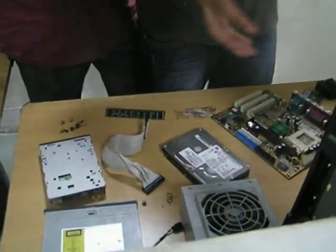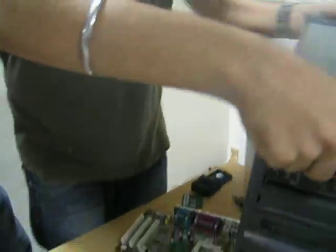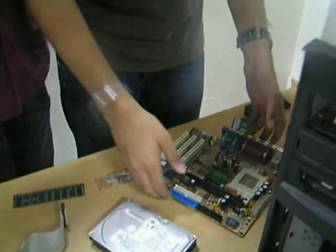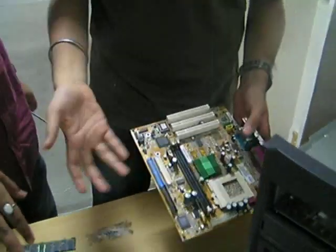So this is where we have already dismantled the CPU to show you. Here is what was earlier the cabinet of the CPU — we have emptied it. This is basically the motherboard of the CPU. This motherboard will be explained to you in a later video. This is where all parts are connected.